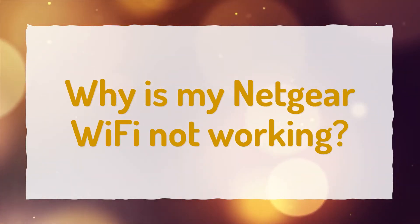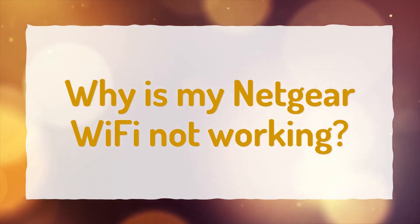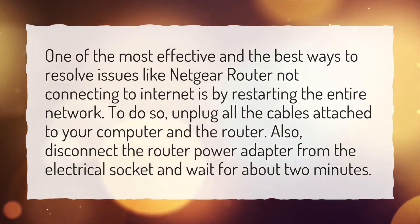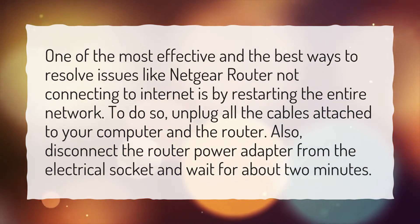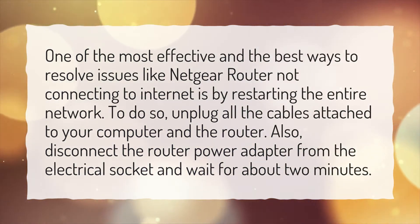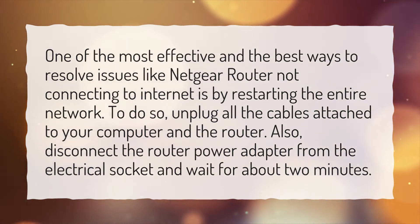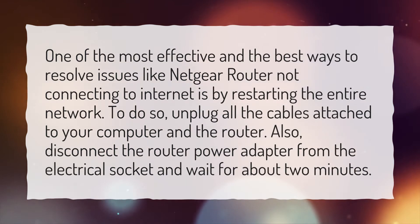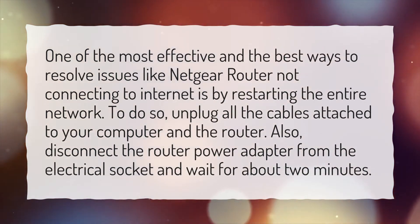Why is my Netgear Wi-Fi not working? One of the most effective ways to resolve issues like Netgear router not connecting to Internet is by restarting the entire network. To do so, unplug all the cables attached to your computer and the router. Also, disconnect the router power adapter from the electrical socket and wait for about 2 minutes.